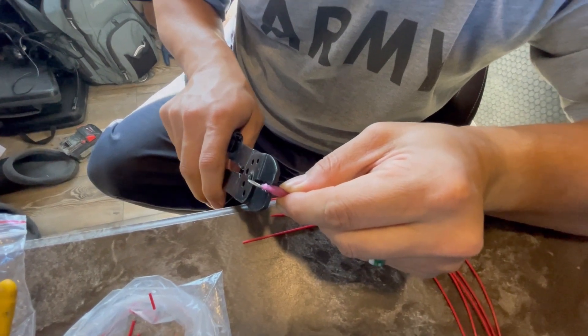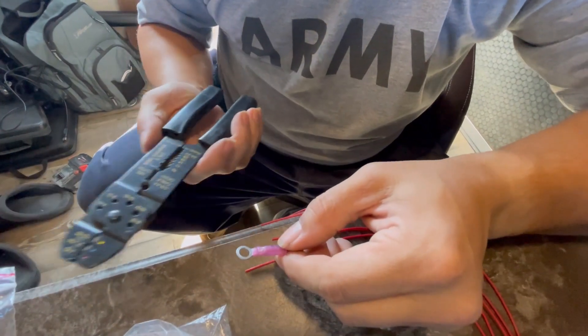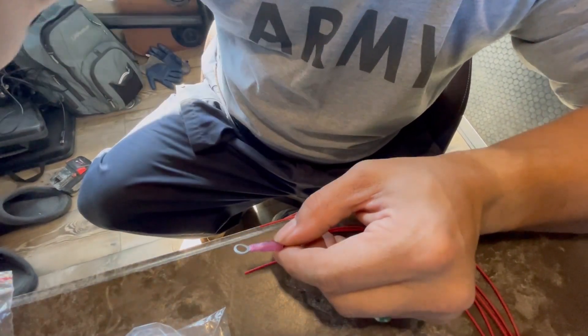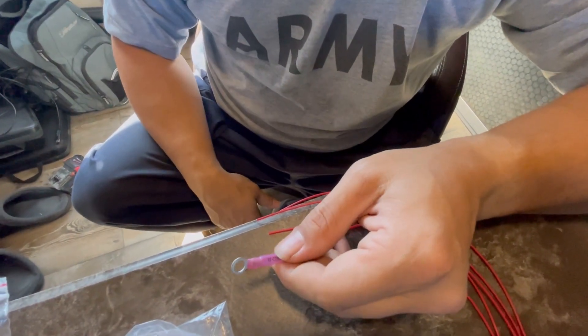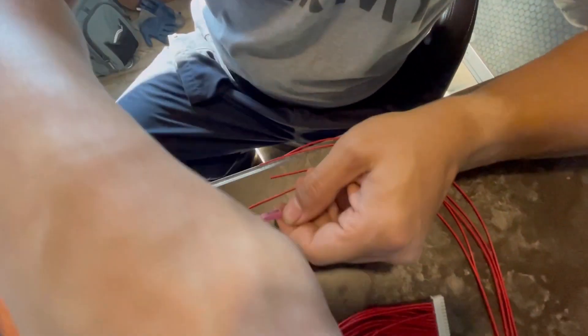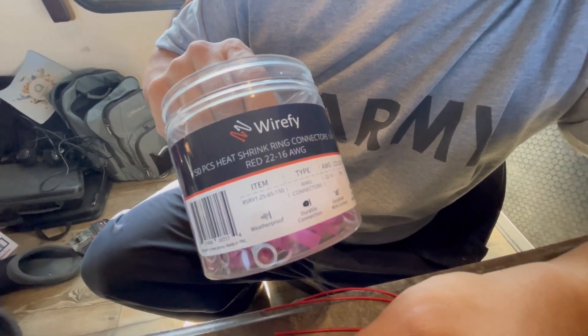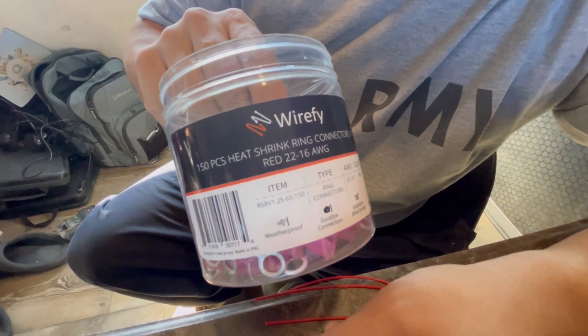I know I'm only supposed to crimp it once, but my crimpers are a little janky, so that's what it is. Then I'm going to come back in with a heat gun and shrink these down, because I bought the ones with heat shrink for the sheath part — just to make it look a little cleaner.